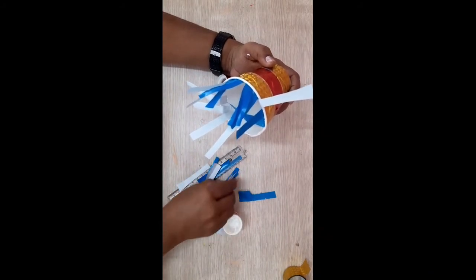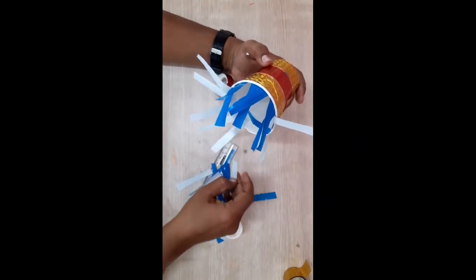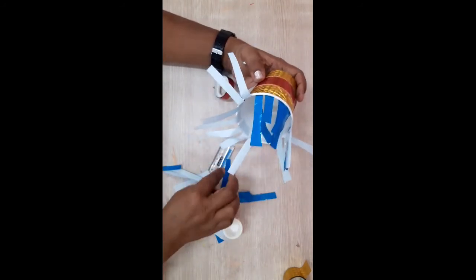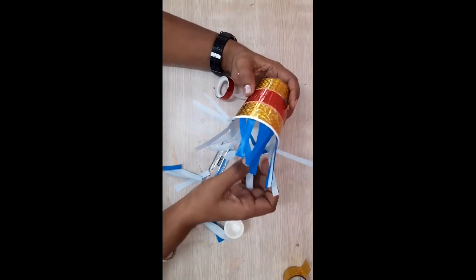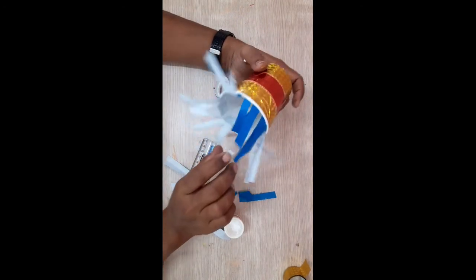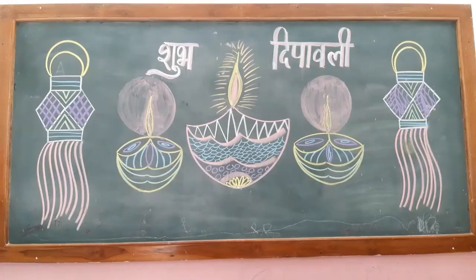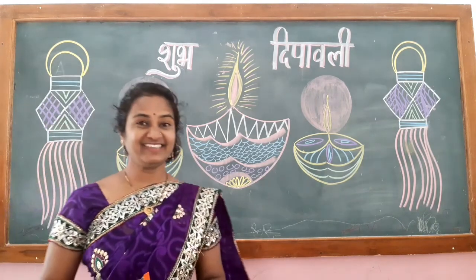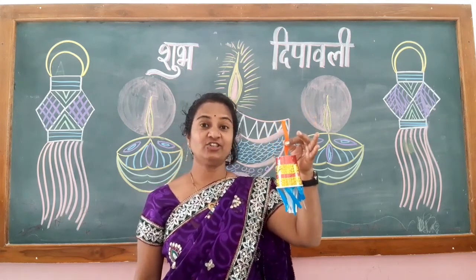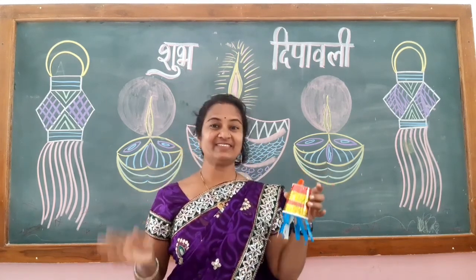And here your lantern is ready! How is the lantern, students? I hope you like it. Surely you will make it at home and teach your friends also. Okay students, bye!